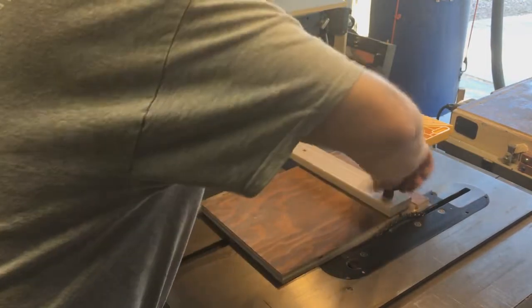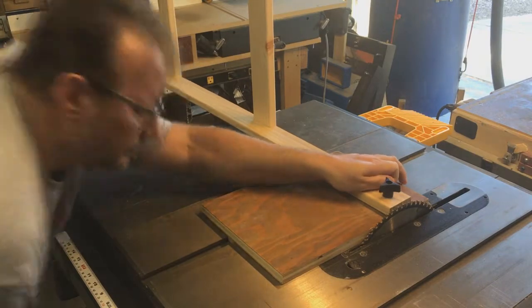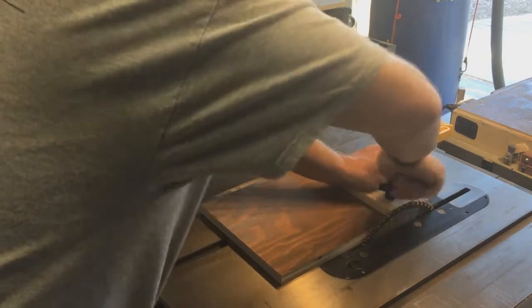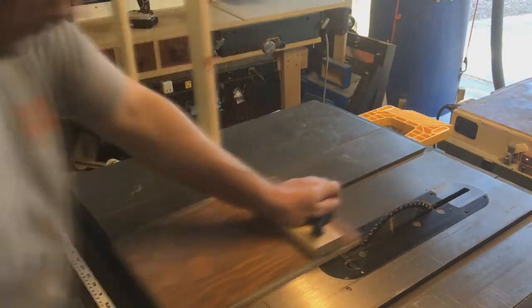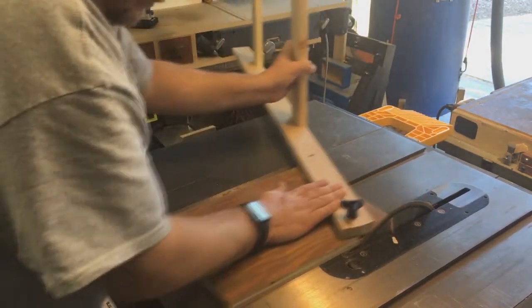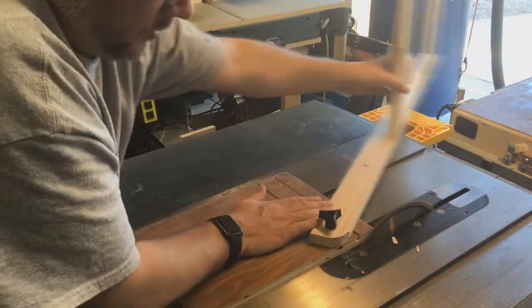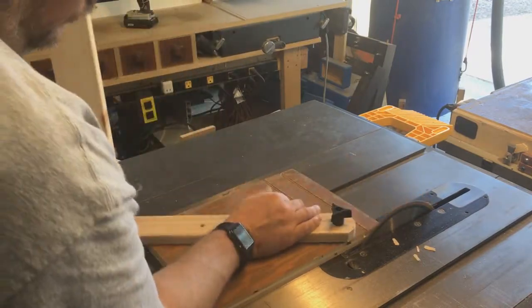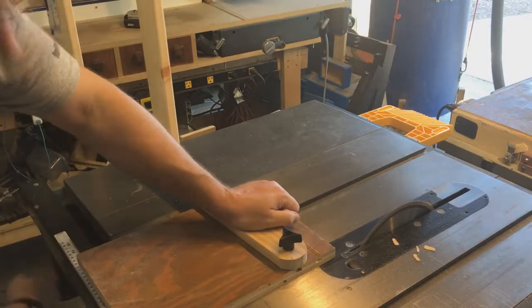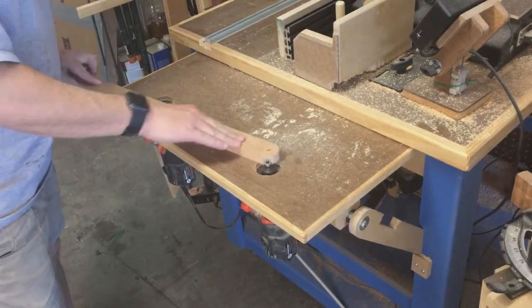I can put a knob on it and cut out half circles. This jig is basically a T-track cut into a board — I have a T-track bit on my router. We'll do the half circles on the front, and I do that to almost all the pieces in the project. Then rounding over the edges, of course.